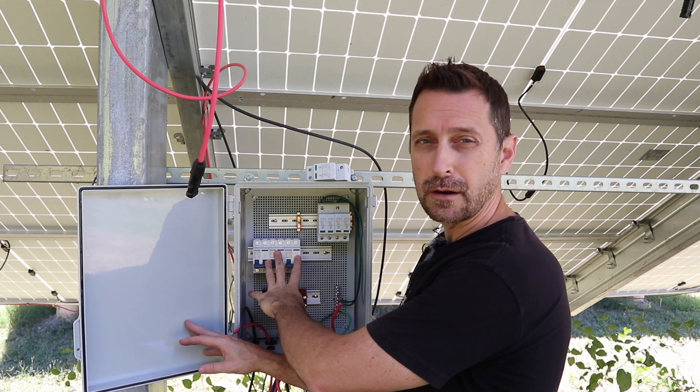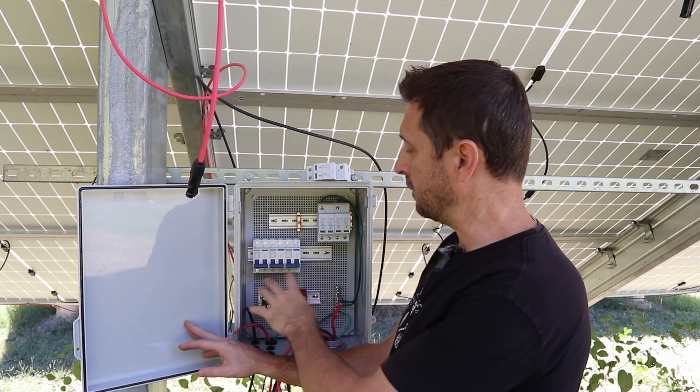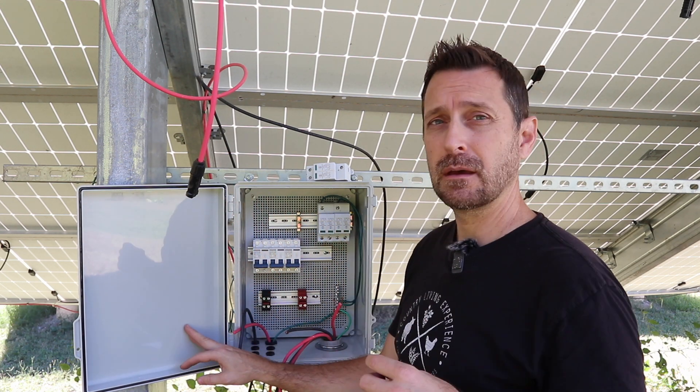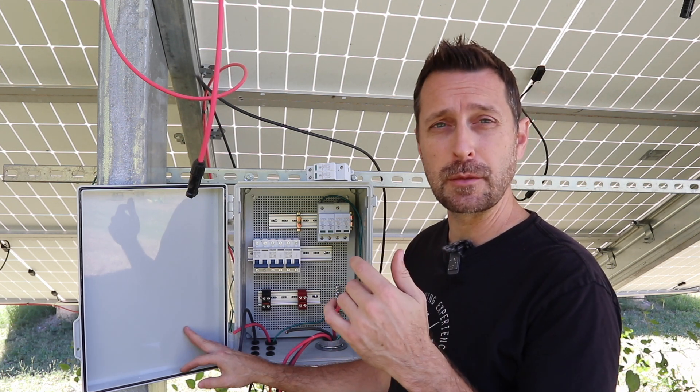From there we've got a DC breaker for each string that we have on our array — of course we have three. Each of them is a different amperage depending on the string. I'm going to wire this the same way as I did our Victron system out at the barn.